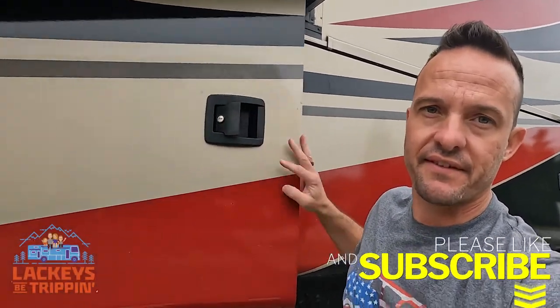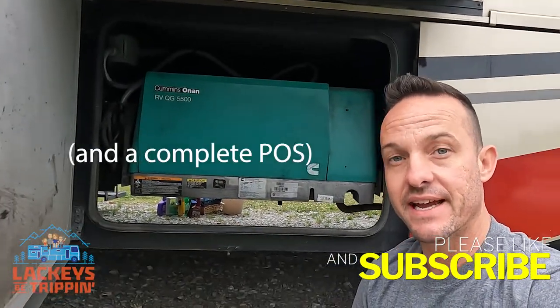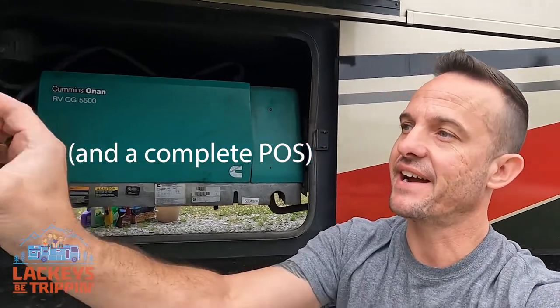Welcome back to the channel guys. Today I'm going to do another five minute how-to video — my last one went really well and we're going to do it again. We are going to replace the fuel pump and fuel filter on an Onan QG5500 RV generator. Very common unit, and also common for the fuel pump to go bad on these. I have one ready to go — this one's acting up and we're going to replace it.